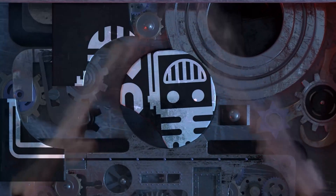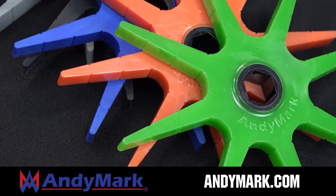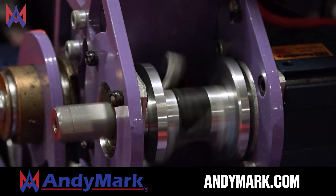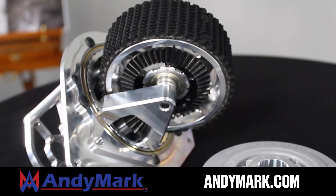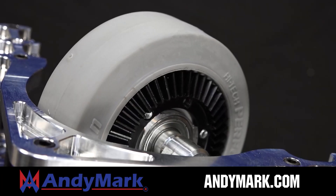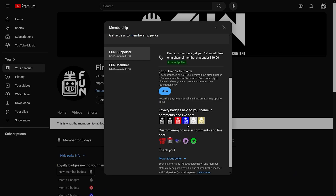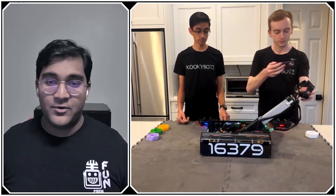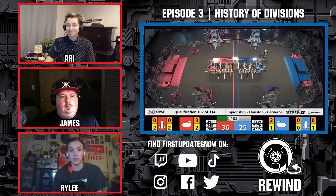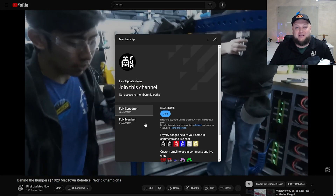This video on FUN is brought to you by viewers like you and in partnership with Animark — your one-stop shop for all your robotics competition needs. Celebrating 20 years of quality robotics parts and superior service, with over 200 years of combined first-team experience. Also, support FUN's content creators by signing up for a YouTube membership to access special perks and early video access.